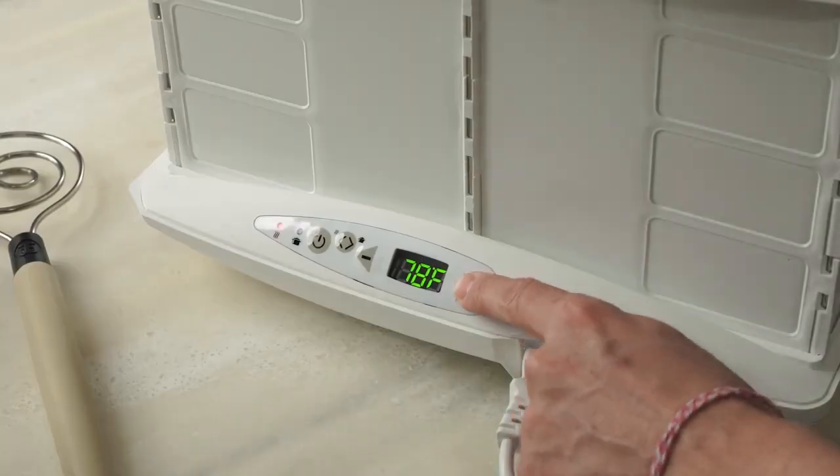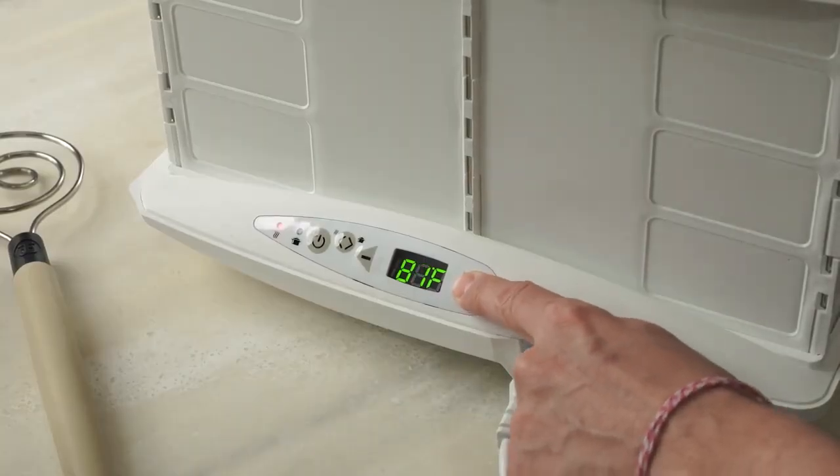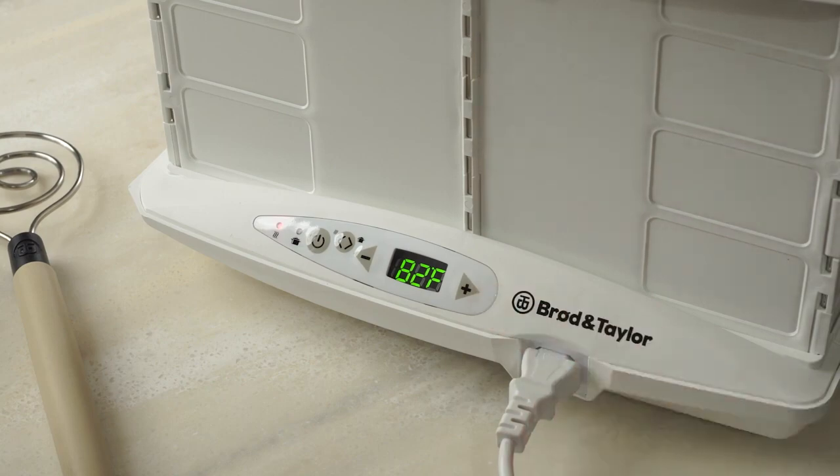The first question you might have is, what temperature should I be proofing my dough at? We recommend proofing between 78 to 82 degrees, but that may vary depending on the dough you're using.